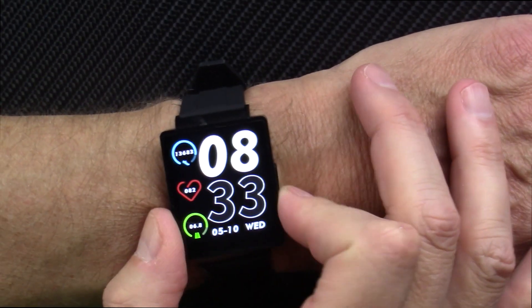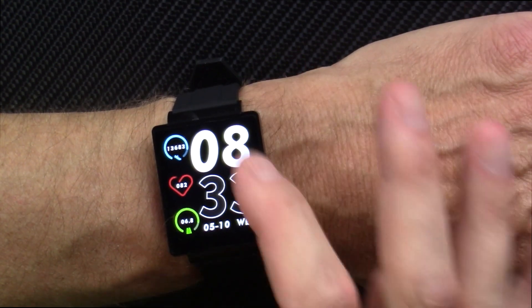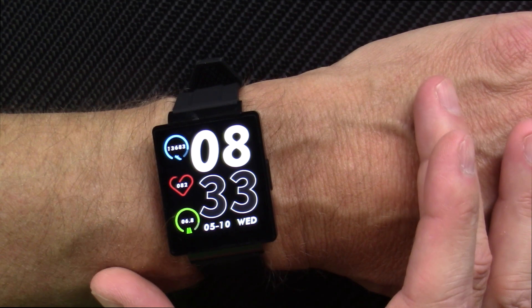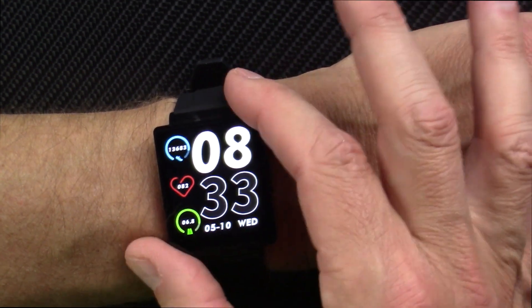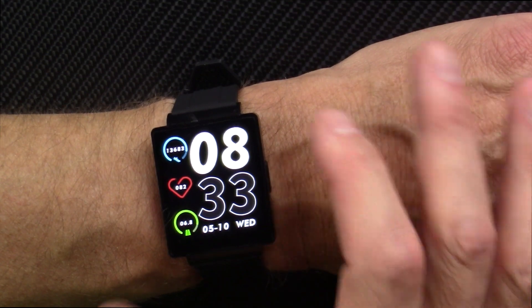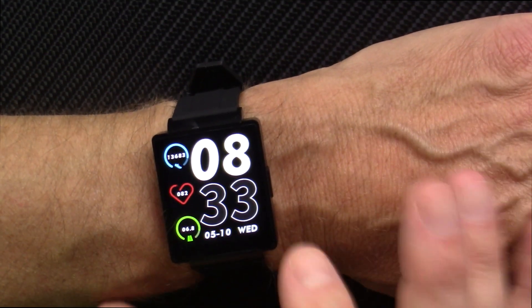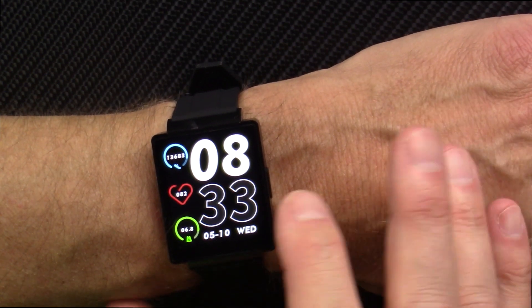I've been wearing this watch for several days and I just want to run you through the main features. I didn't think I was going to like this form factor, but it turns out I do. Even though it's rectangular with what seem like pointed edges, they have not gotten in the way of any clothing or anything like that, and I actually like the nice big display.